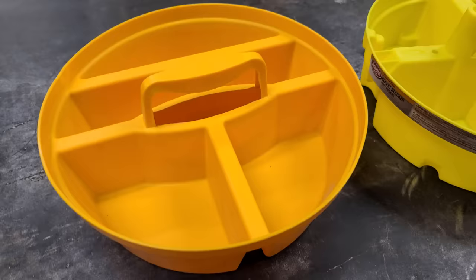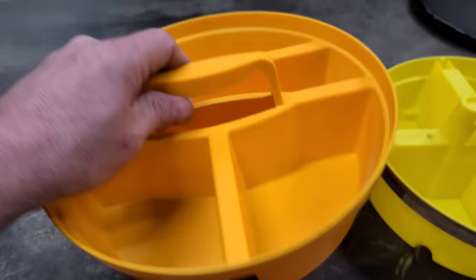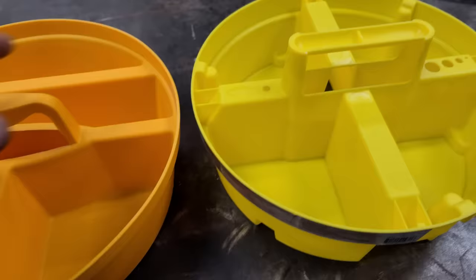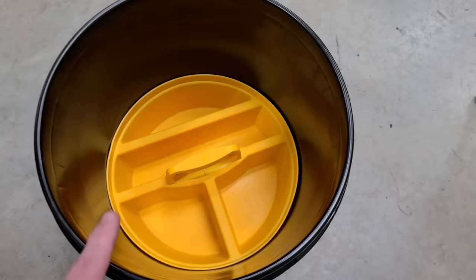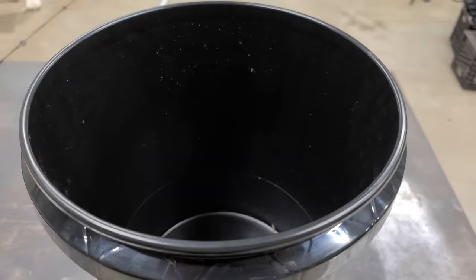Bucket hack number thirteen. They make these stackable trays for buckets — different companies make them for around five or six dollars. You can put sinkers, slinky weights, and other tackle in each tray. You can stack about four of these in a bucket, then put it on your boat and use it as organized storage.